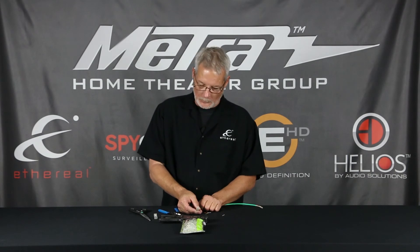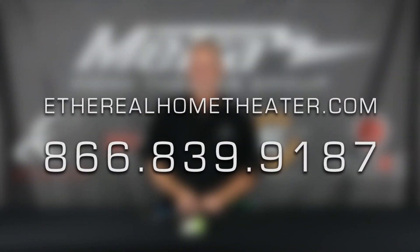The thickness of a dollar bill reset is all it takes to kill you in your network and HDBaseT. For more information, go to the website at www.etherialhometheatre.com, or call us at 866-839-9187. Thank you.